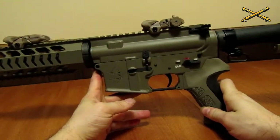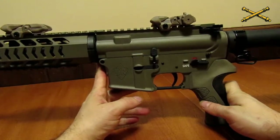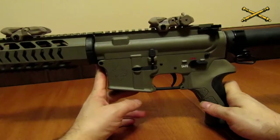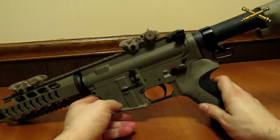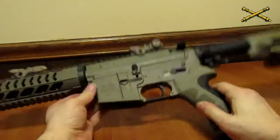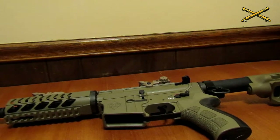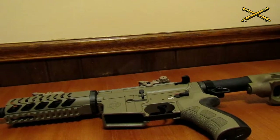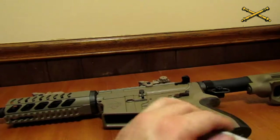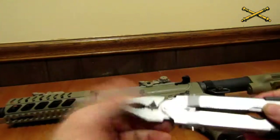It's not too time consuming — it took me a lot longer because I was explaining things, and still got it done in about 10 minutes. Usually when I'm cleaning it, I can pull it apart in about a minute and a half and put it back together in about that much time. The only time I ever really get stuck is with that one pin. Basically you can just use a multipurpose tool.